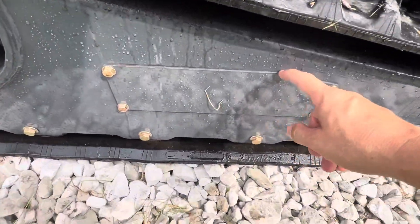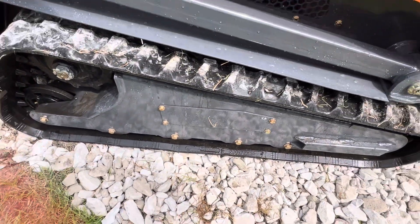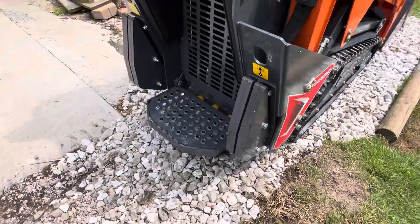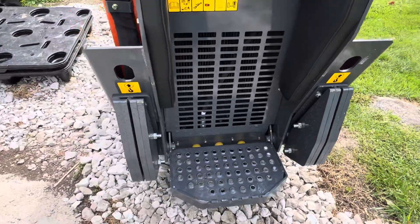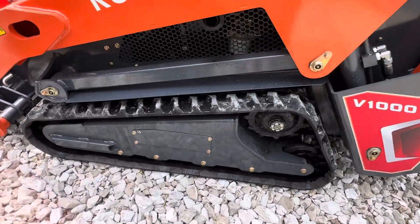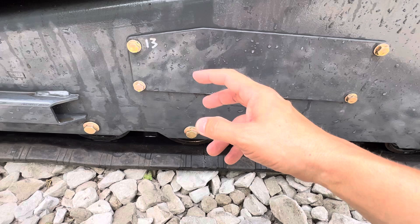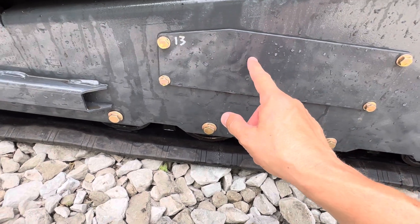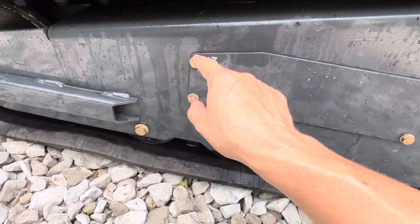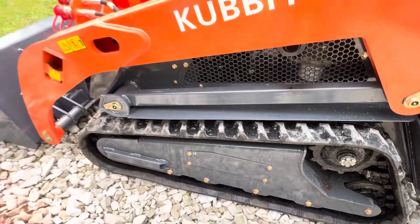Remove this access panel and there's going to be a grease point. I also use a 13 millimeter, which is the size of the bolt needed here.